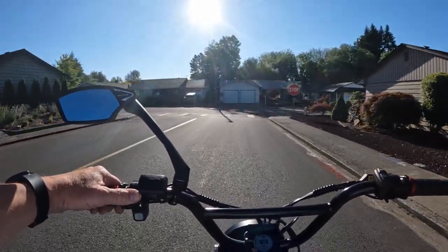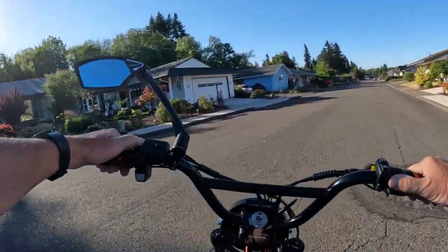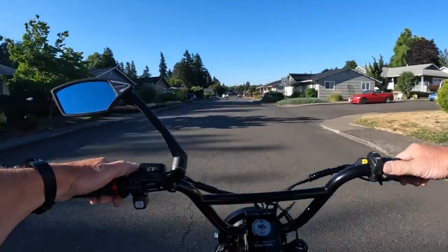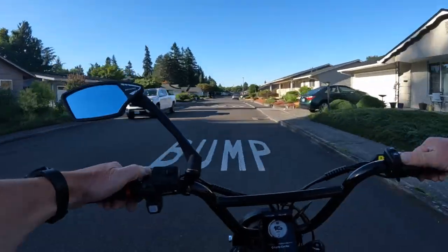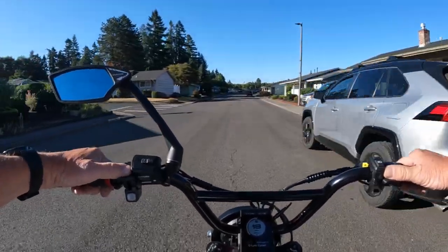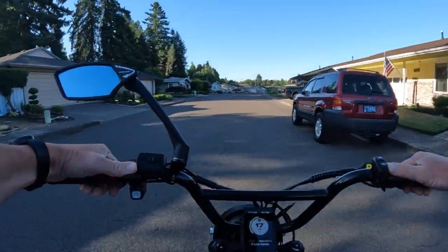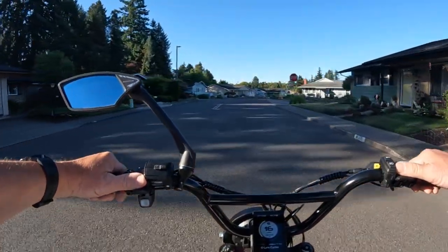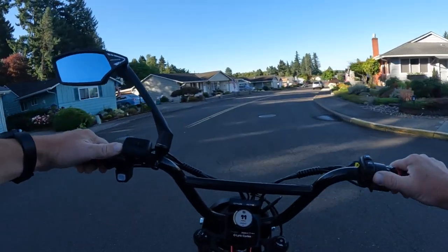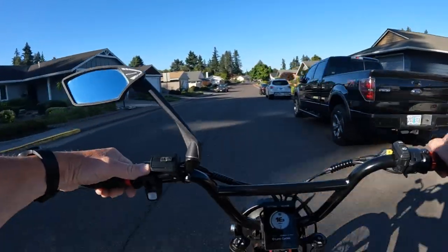I'm not sure what to make of the price. At $2,399 for the sale price it's not terrible, though at the full price of $2,899 I think that's a bit on the high side — I'd shop around. It's right in line with a lot of bikes that have similar things to offer. I would have preferred two 20 amp-hour batteries instead of the odd 8 amp-hour pairing, but that's what it comes with.